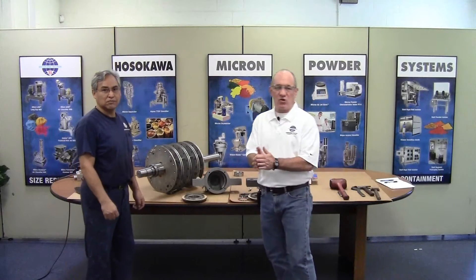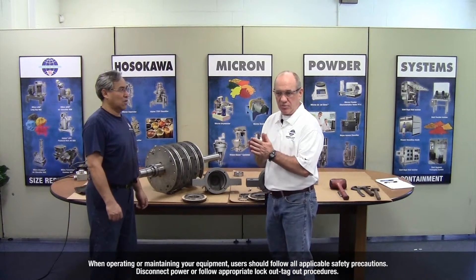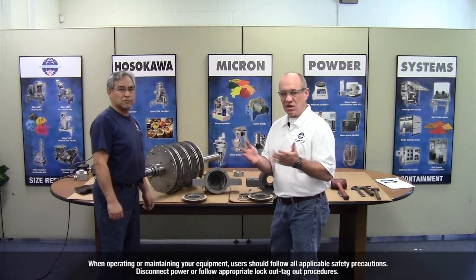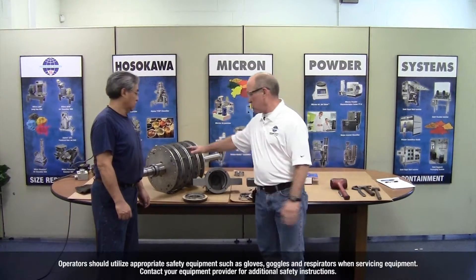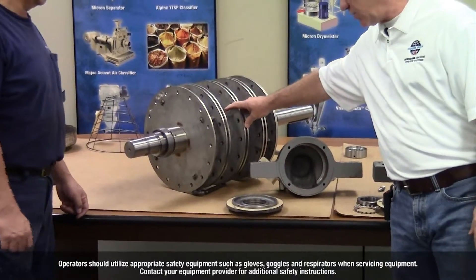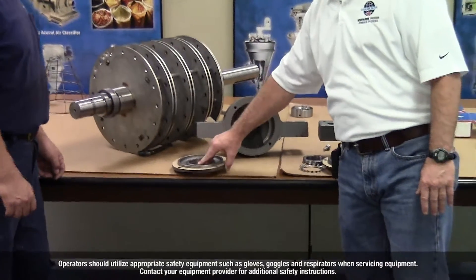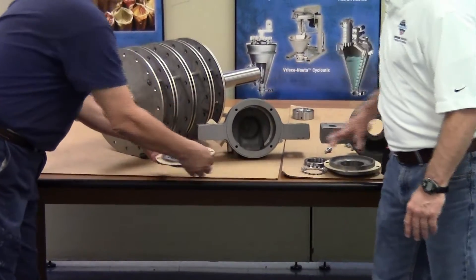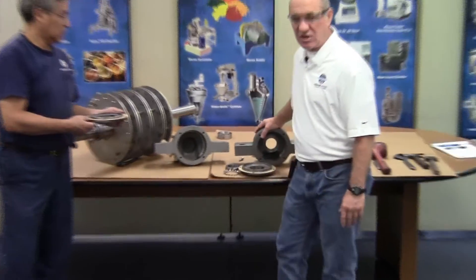Before we get started with the actual installation, we'd like to go over some of the parts we'll encourage you to have on hand. If you need to have these in stock, we can provide you with a spare parts list. We have a bare rotor shaft and disc assembly that we'll be using to mount the bearings on. We have an end cover, pillow block, end cover for the drive side, and the drive side pillow block.